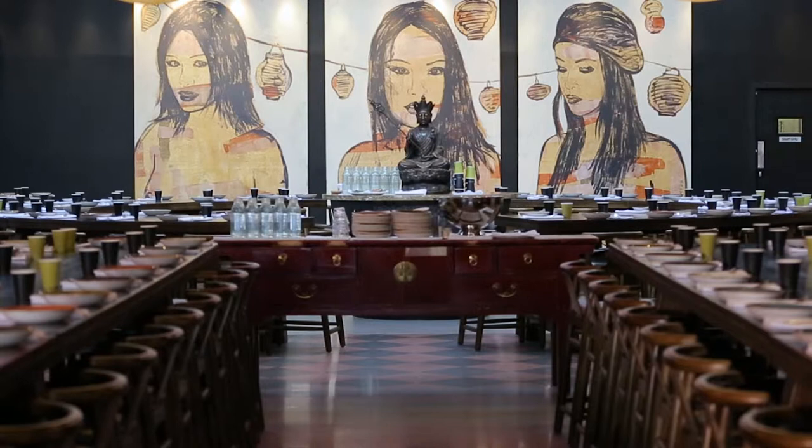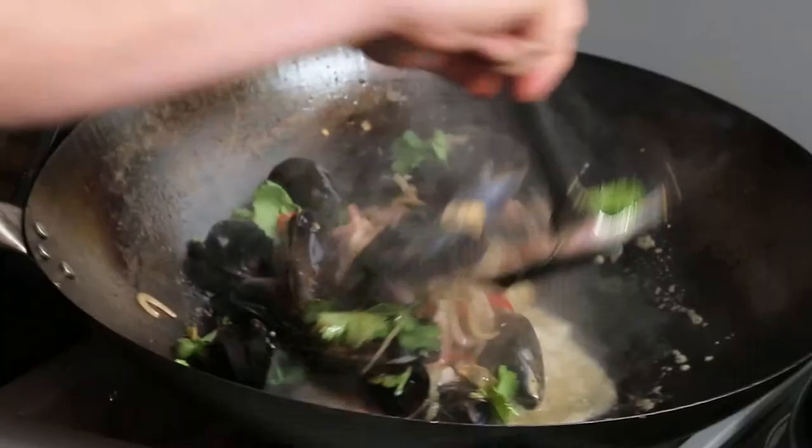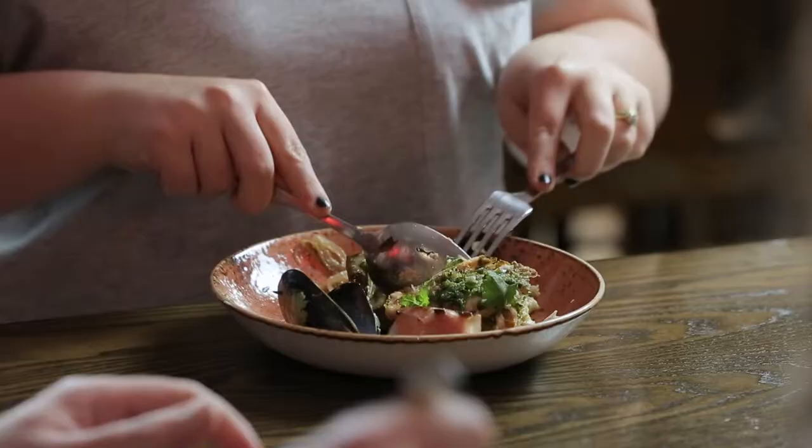The first thing that blew me away about Thai food was the flavours — I'd never really experienced anything like it. It was the freshness, the vibrance, the fire in your mouth. It was fantastic.